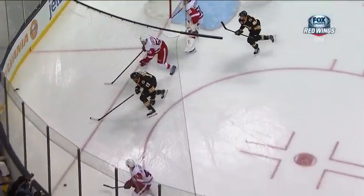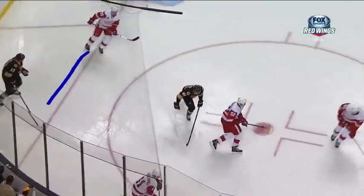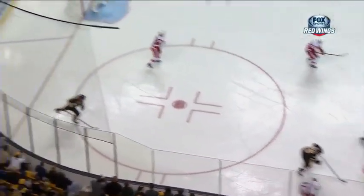Look at this. Lucic looks and he goes, where do I go? He goes for this one thinking it's the puck, and he's looking at his left foot. That's a piece of equipment off the back of his skate that he thought was a puck.